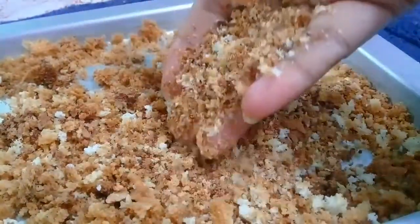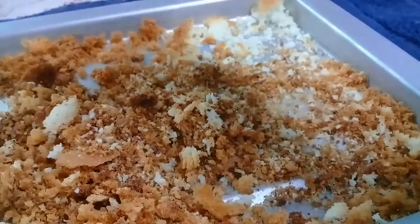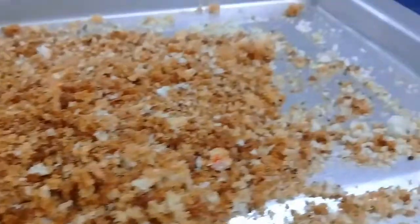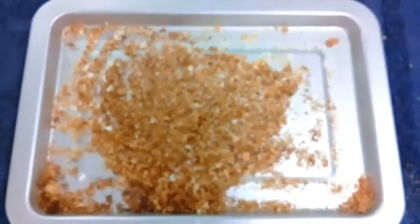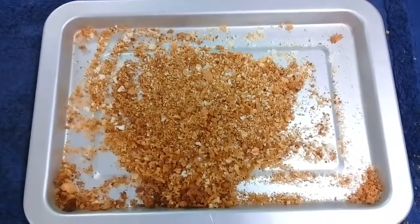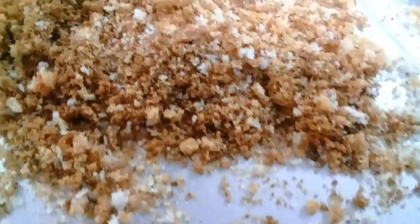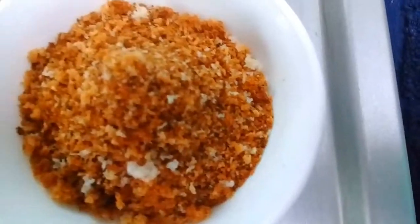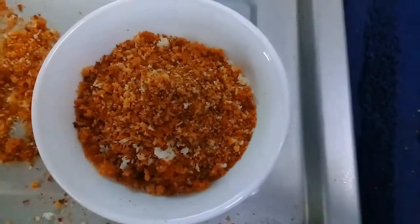It's done beautifully. In these days we all know that breadcrumbs are very necessary when we prepare any snack item, so why buy them when you can make them at home? Subscribe to Pretty Puja's channel.